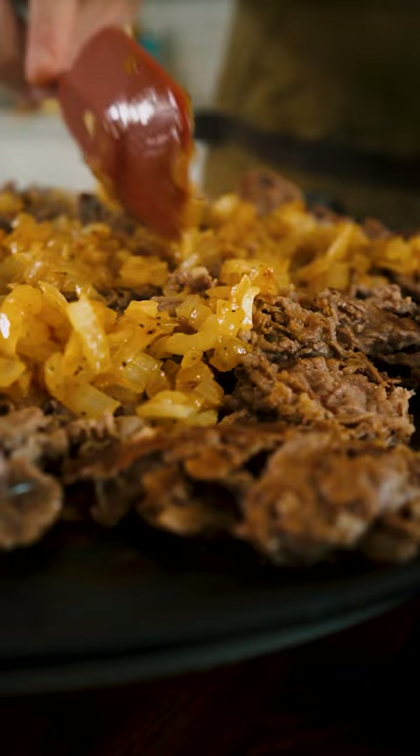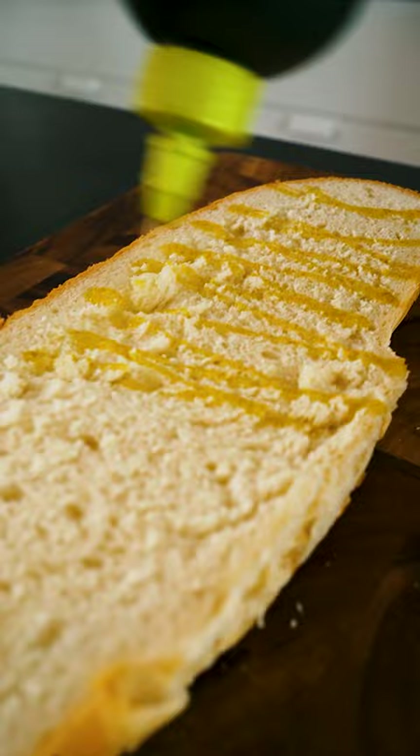I got this wide loaf, which I'm hitting with some olive oil before toasting in the oven. When it comes out, I use a raw garlic clove to spread over the bread for just a little garlic flavor.